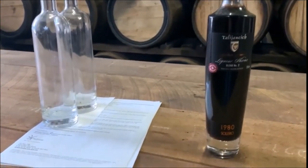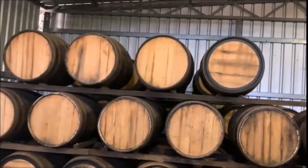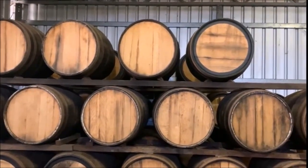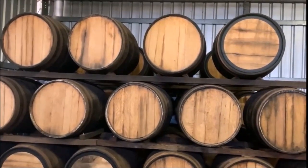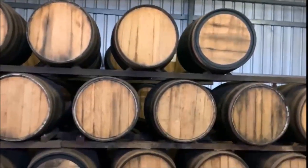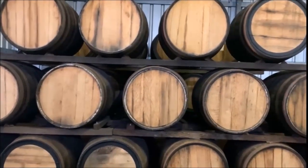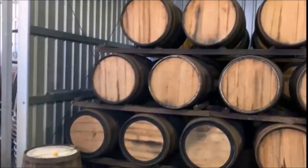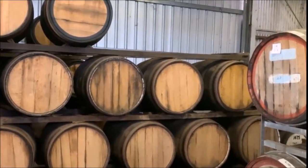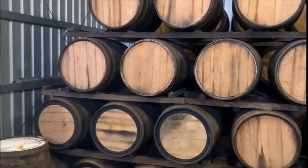Up here we have some old English oak barrels that my grandfather made — the late Jack Rabah, my grandfather from my mother's side, who was a cooper and a winemaker. During my father's time there was hardly a restaurant in Perth, let alone a wine writer. These people didn't get a lot of publicity for what they did until around the late '60s and '70s, where the wine industry started to boom and everyone wanted to be part of it — wine writers, wine judges, winemakers — and plantings went through the roof.